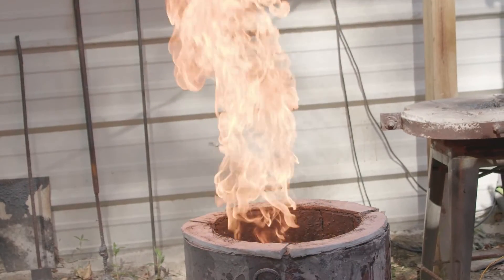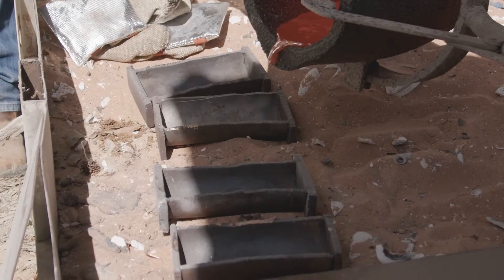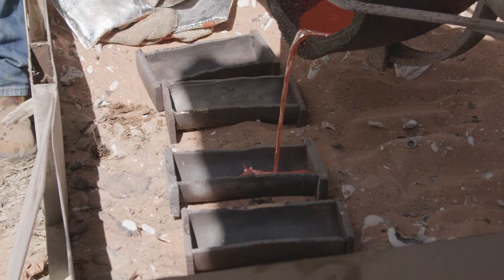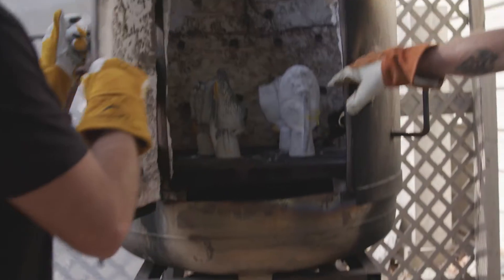I met a foundry master named Miguel and he said, 'You want to do the foundry work with me?' and I said absolutely. So then I progressed into doing the hot metal — you got into casting and everything. What is the casting process and how many different processes are there?